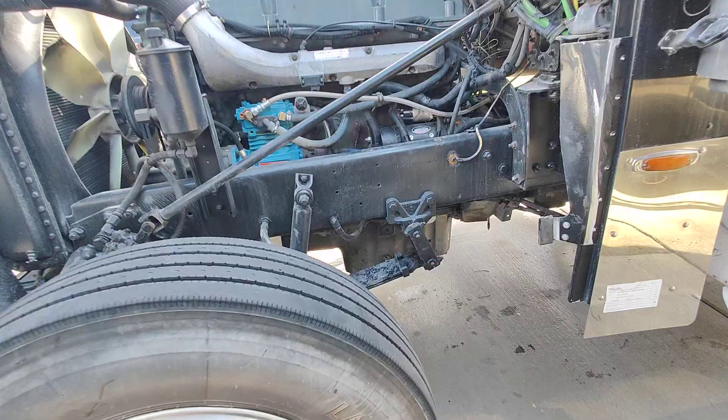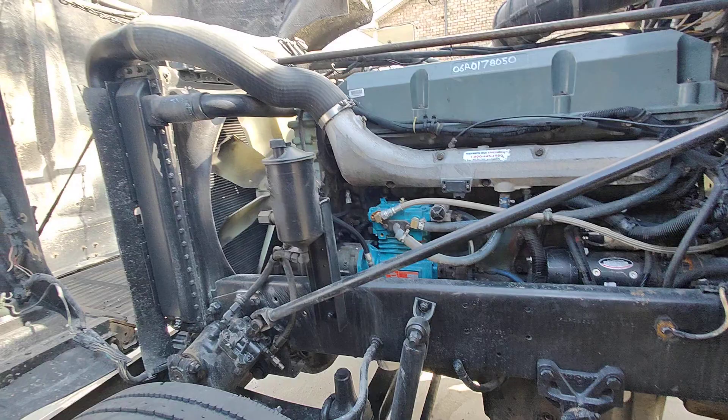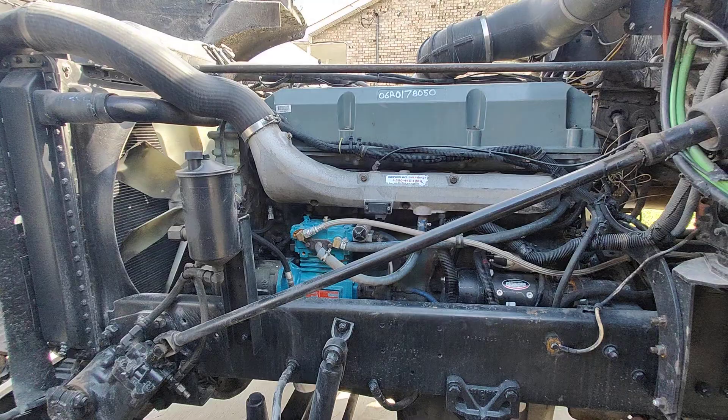I know my mechanic ripped me off in Nashville, so I'm never going to use them again. A lot of this work I can just do on my own — I just don't want to do it, but I can. So that's what I'm doing. Just getting the truck ready.